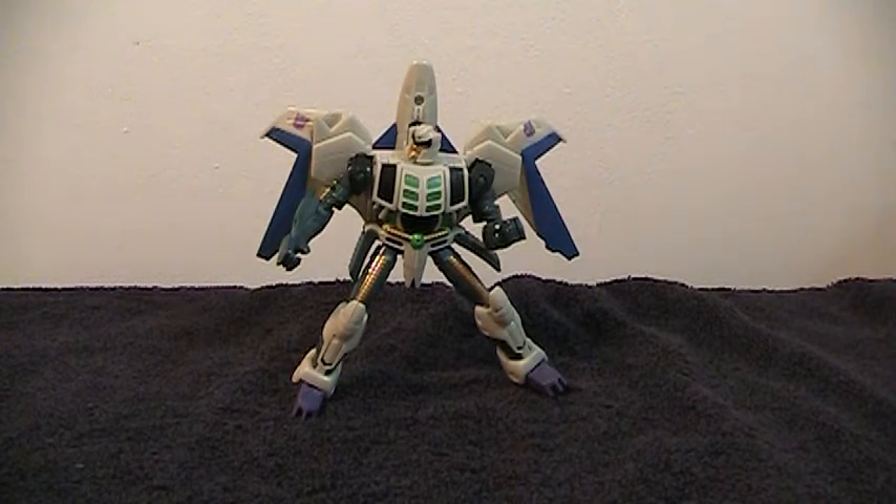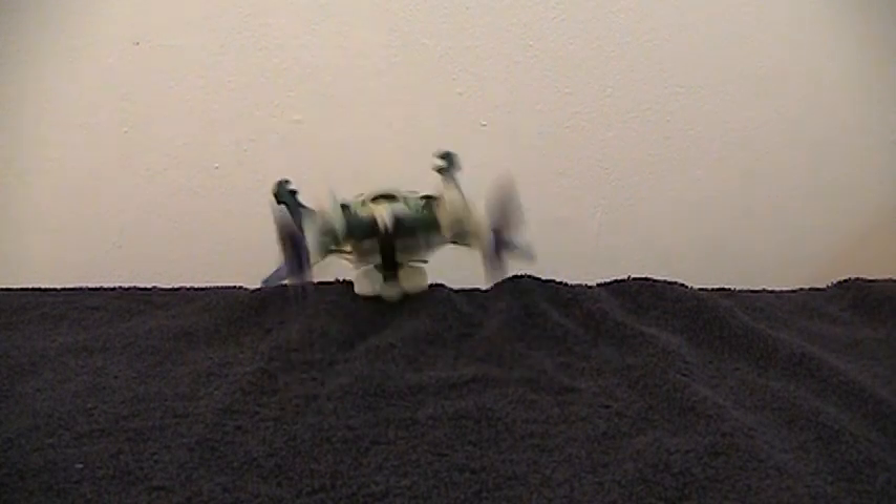Once the joints on this guy turn into sludge and it's not really feasible to use superglue to tighten them anymore, I will have a second. I'm not saying he has bad plastic, because I play with this guy quite a bit and his joints are still tight. I recommend getting him if you're willing to modify him. He doesn't have any plastic issues — he just has some design issues born from a desire to make him more screen accurate.